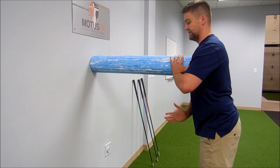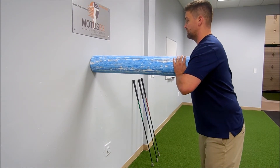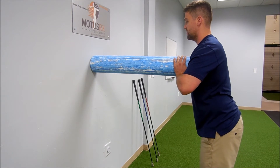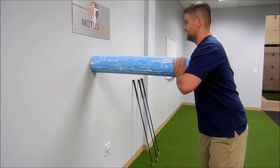Think about that belt buckle just being a headlight going from left to right, and you want the motion to come from the pelvis, not just bending and straightening the knees.